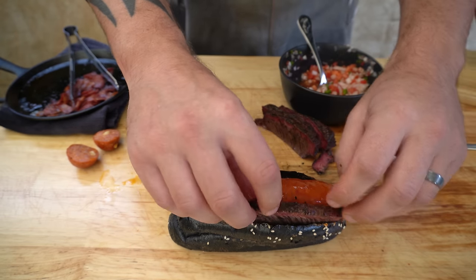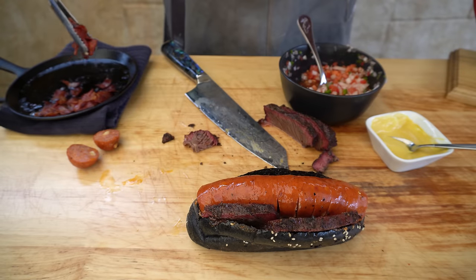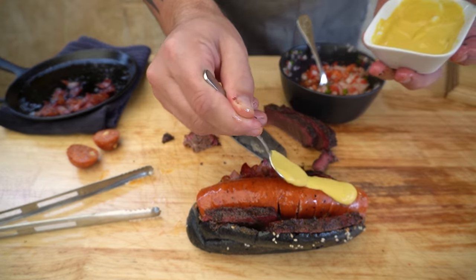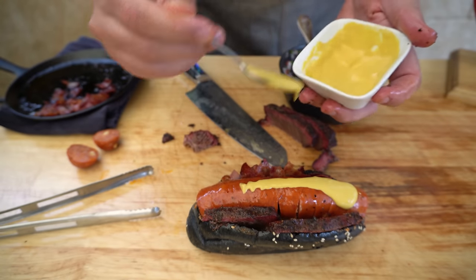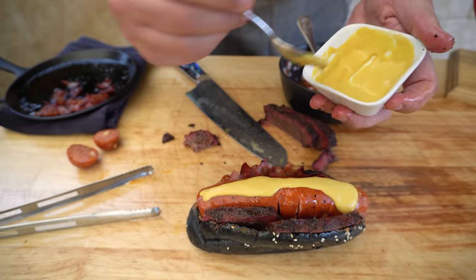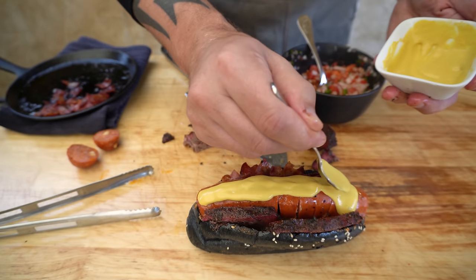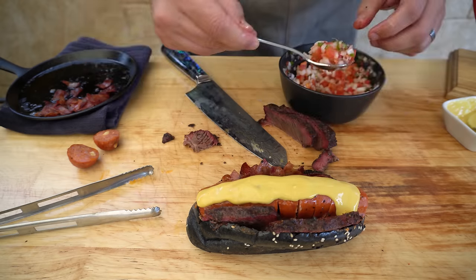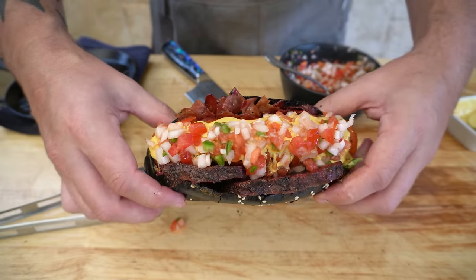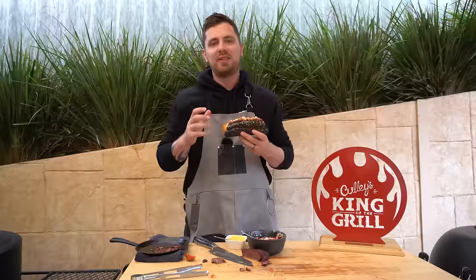Lay some of that beautiful beef short rib in one side, and in the other side put the salami and pepperoni. Then we've got our secret sauce — if you want the recipe for this you'll have to go over to Chris's channel, The Smoker Baker Ice Cream Maker; I'll put a link in the description. Seriously, this sauce is amazing. Then top it all off with our beautiful salsa.